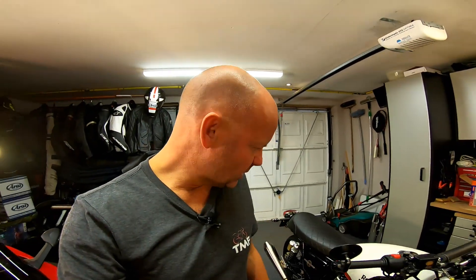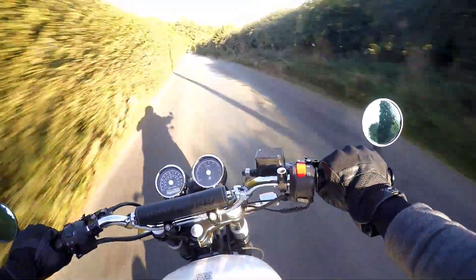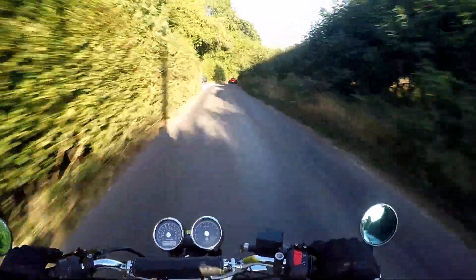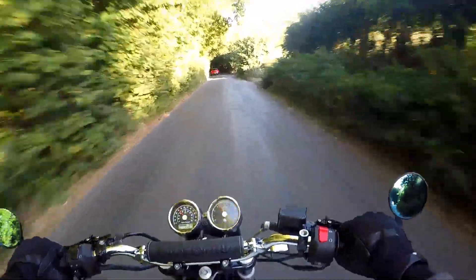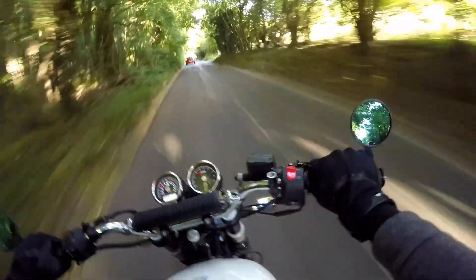Alrighty, that's that job done then. Nothing else to see as far as the bike's concerned. Let me get togged up and we'll go out for a ride and see if we notice any difference. So here we are out on the bike with the new air filter installed. She certainly sounds more fruity — just a bit more induction noise as expected because of that bigger opening. It's hard to tell whether that has an impact on performance, because when your bike sounds louder and fruity you automatically think it's going quicker. I'll try it on a fast road in a minute — it certainly feels lively.